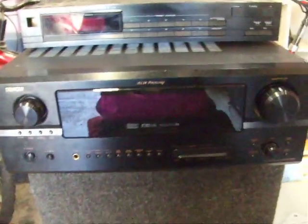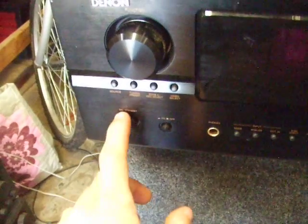Maybe somebody can help me out with this problem. I have here a Denon AVR2805, and it works, but it does have some small issues.